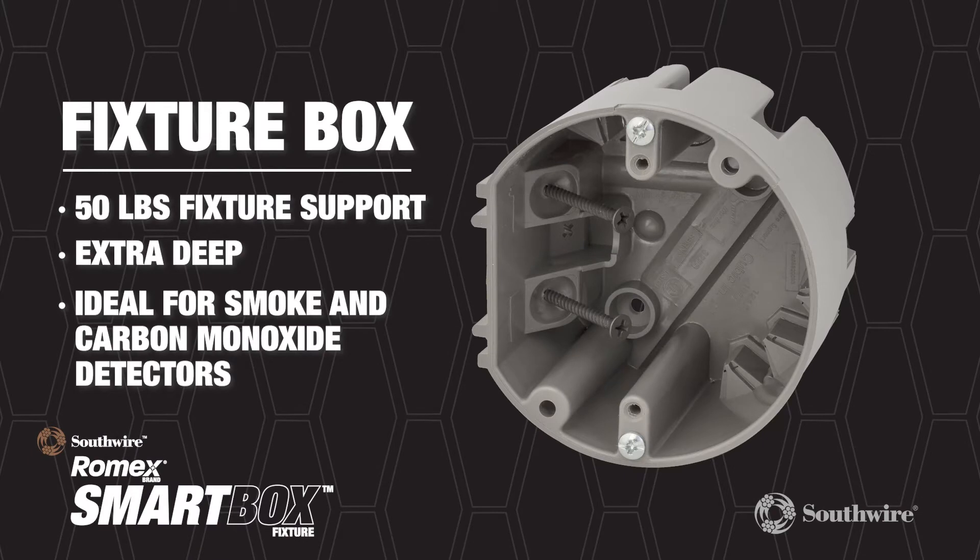The fixture box sports a UL listed rating for 50 pound light fixture support. This ceiling box is extra deep, making it ideal for all smoke and carbon monoxide detectors.